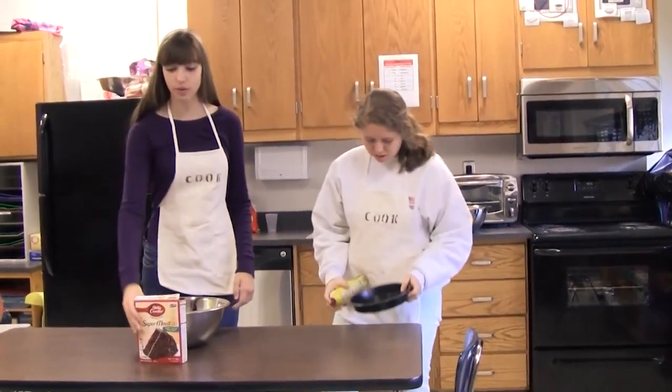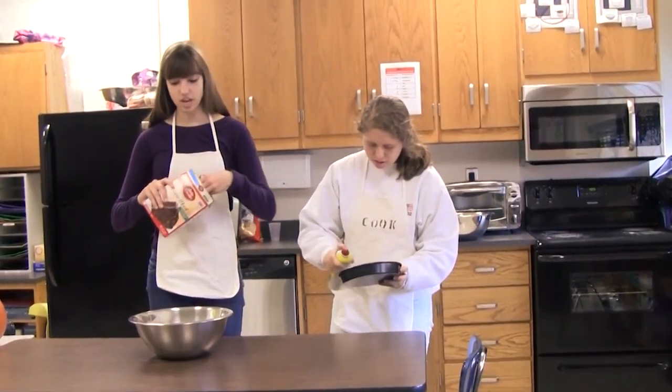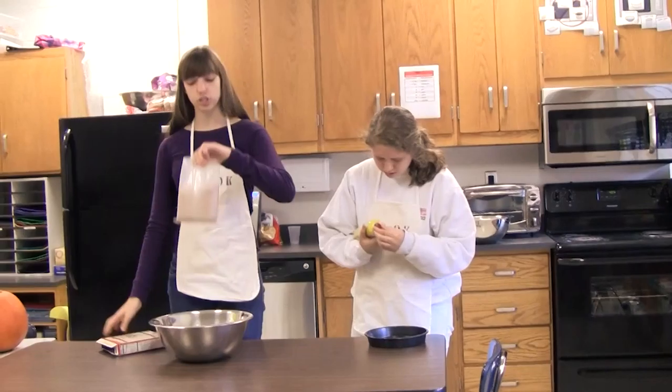Okay, and while she's doing that, we're going to mix together our ingredients. So we're going to take the mix out and put it into the bowl.